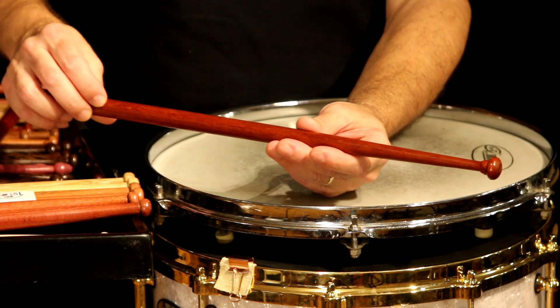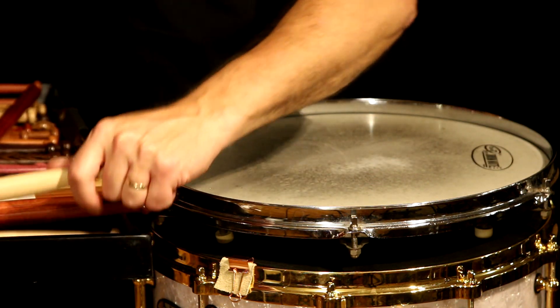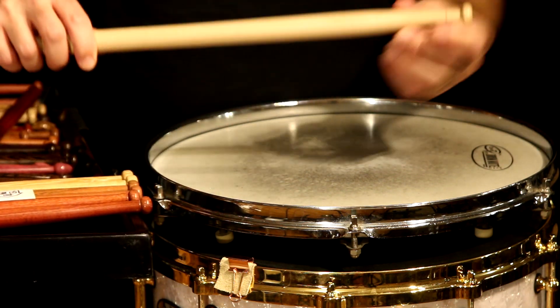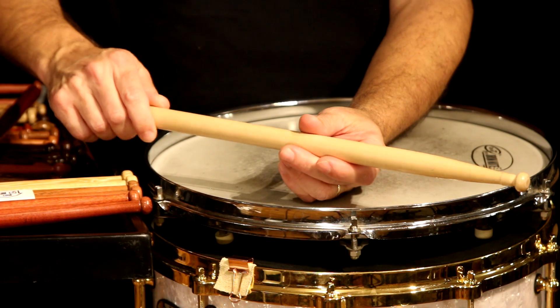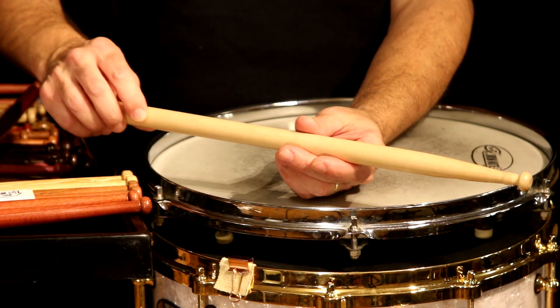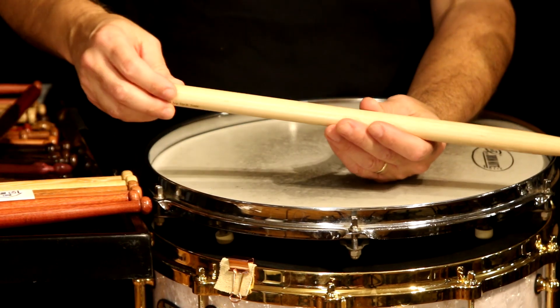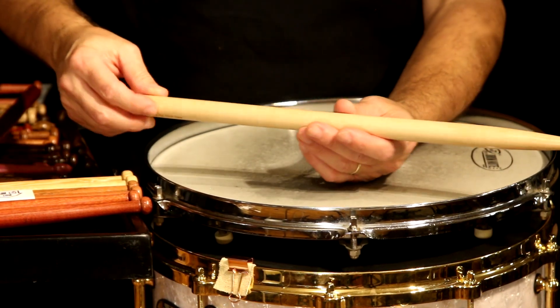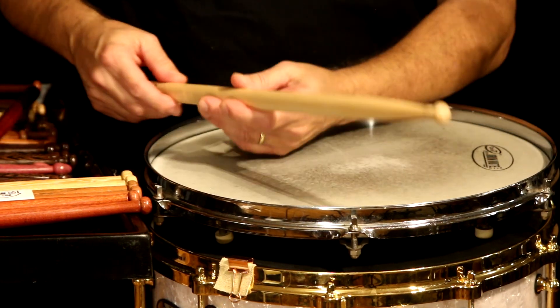I also showed a specialty tip that someone wanted — very tricky to make. Then I'll make tips like this prototype maple stick with a little band around the top that adds a little weight. I really like these sticks actually, though they're pretty thick so they probably work better for pipe drumming. I can do all kinds of weird designs like that.